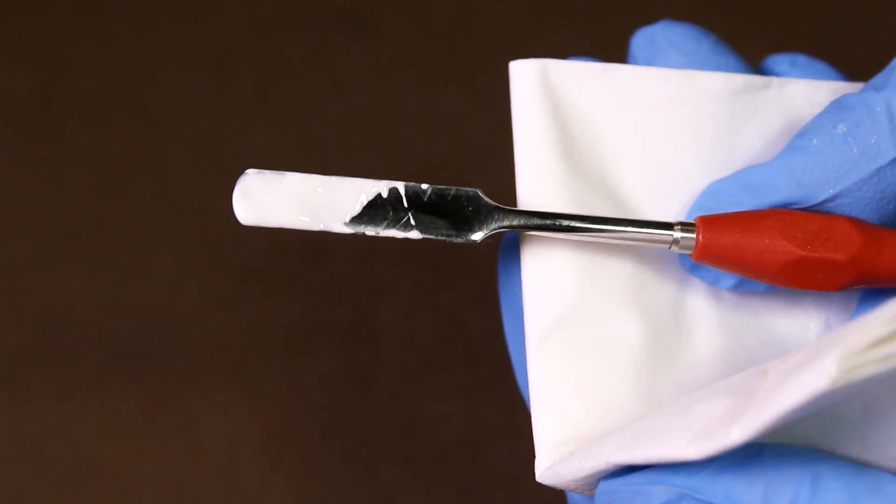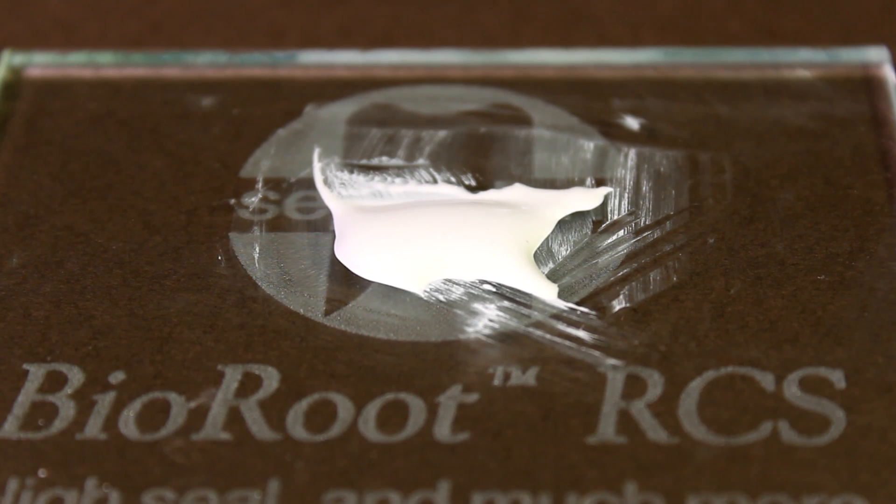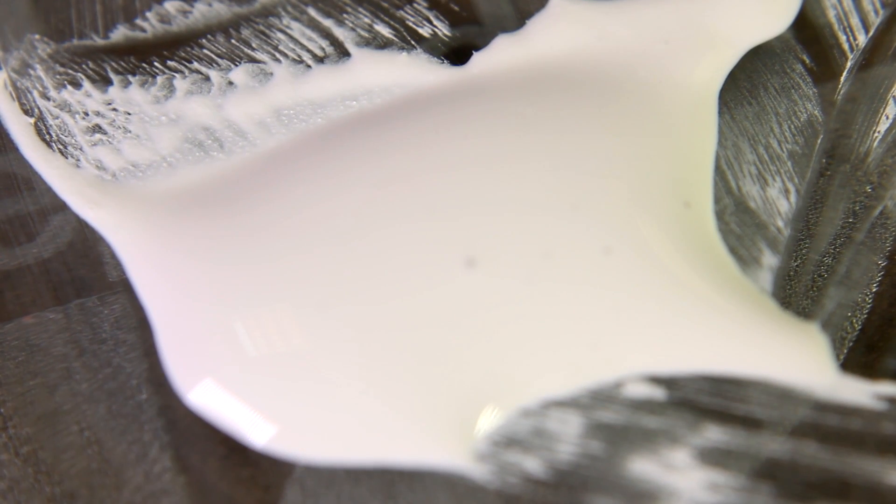Immediately rinse and clean the instruments to remove any residual material. Bioroot has a minimum working time of 10 minutes and a maximum setting time of 4 hours.